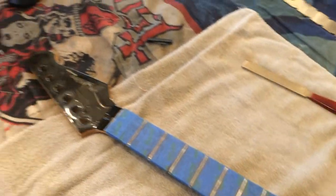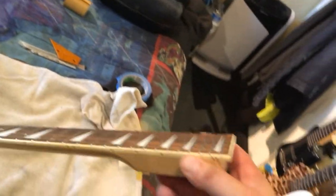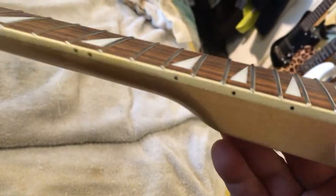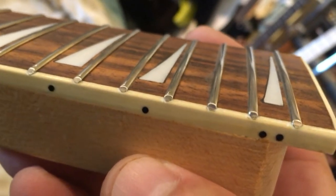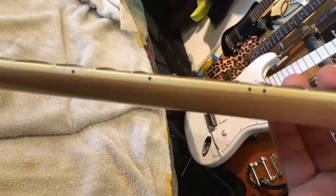All the frets have been leveled, crowned, and polished and they're looking awesome. The fret ends look pretty good - see how I rounded them with minimal tool marks, that's always a good thing. There are a couple of spots on this binding that I'll have to fix with some super glue and some color, but yeah, it'll be pretty sweet.